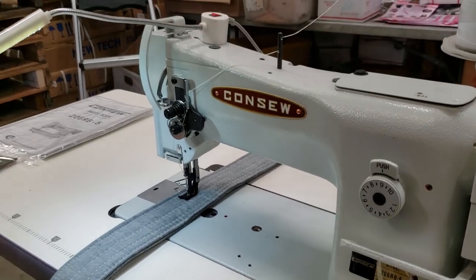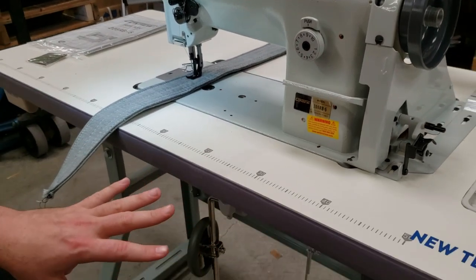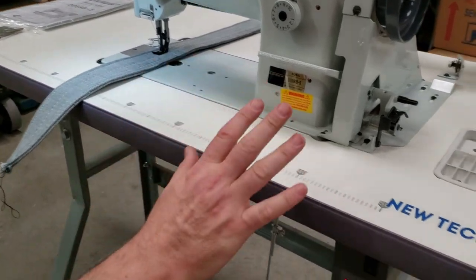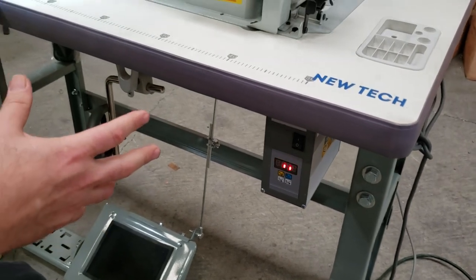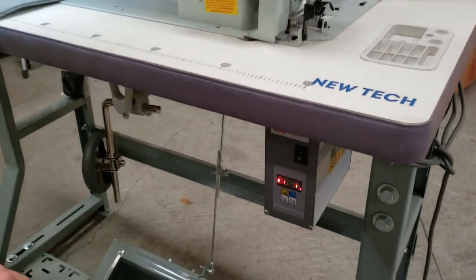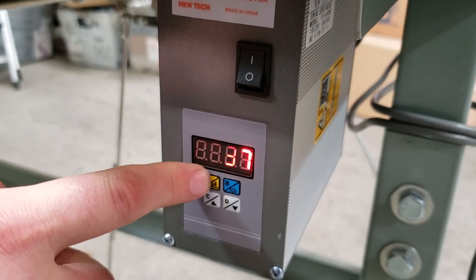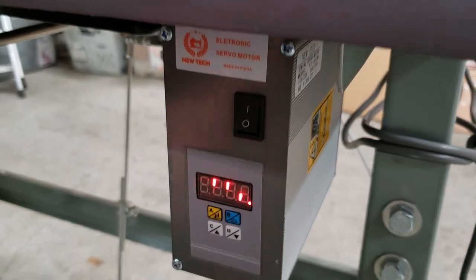Just to go over and review the machine overall — the table and legs are the same as DDL 8700 or 1181, the exact same thing. That's why I didn't make a video on how to assemble it, because the assembly is the same as the 8700 and 1181. The motor is also the new Taike brushless motor, adjustable speed, needle positioning if you want, and this is the control panel.